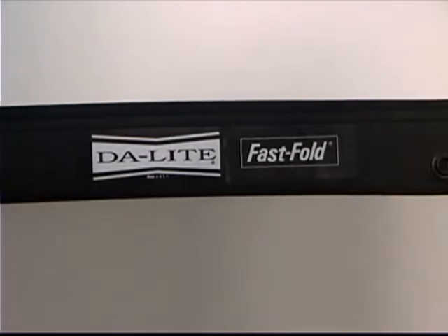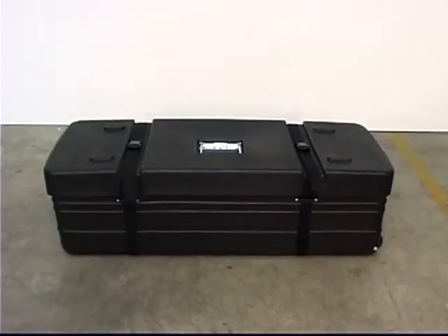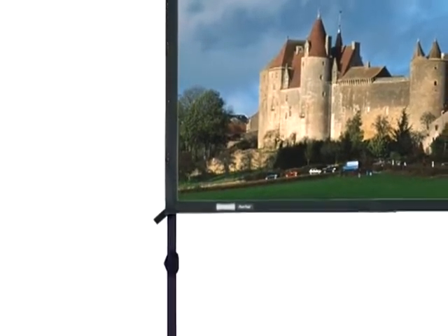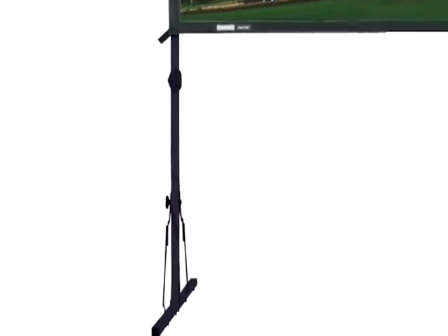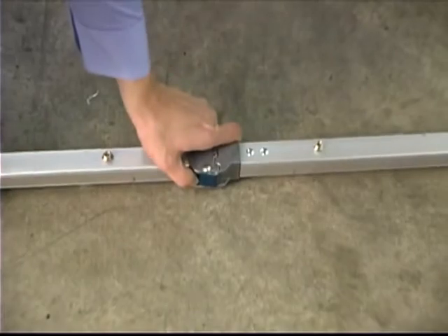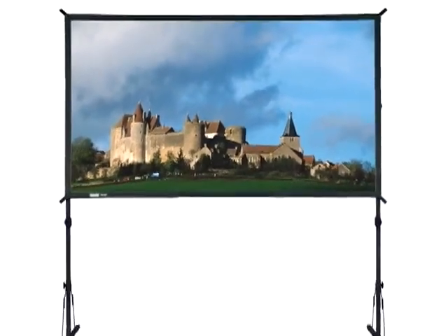Daylight's Fast Fold Deluxe is the professional presenter's choice for a compact and portable projection screen system. The Fast Fold Deluxe frame and legs are constructed of sturdy 1.25 inch aluminum tubing and feature easy release latches for simple, quick setup and teardown of the screen. A black anodized frame finish is also available.